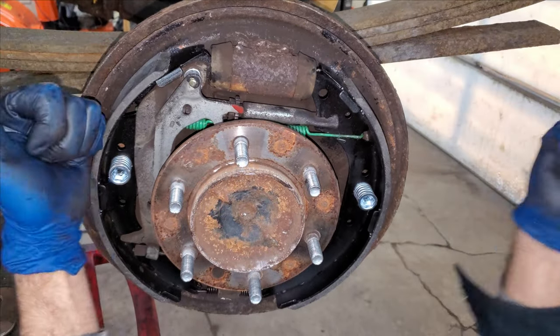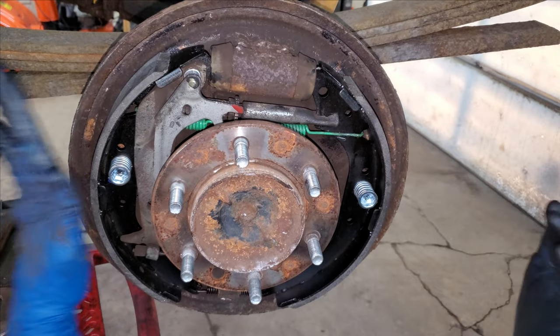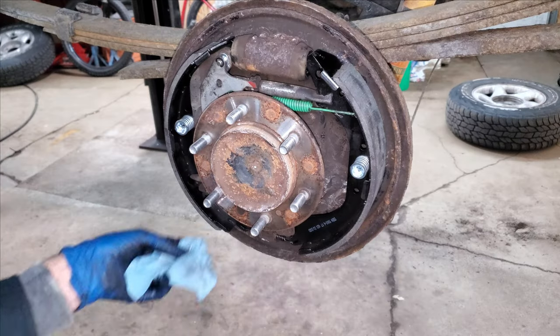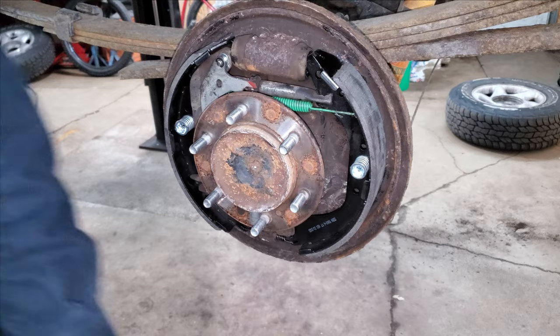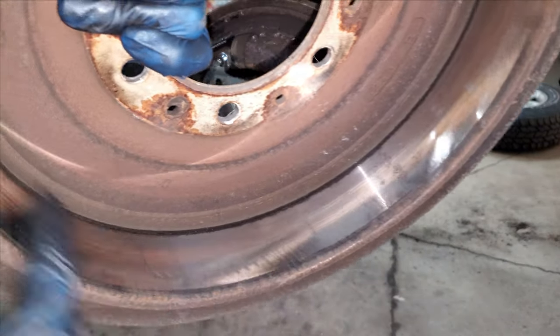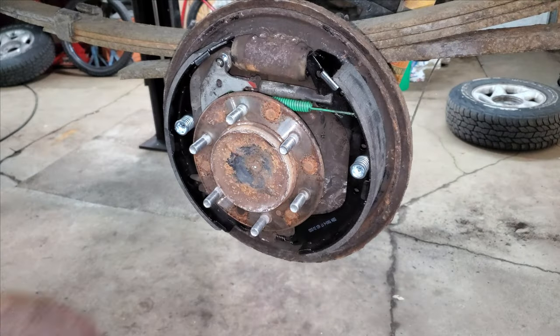If they make any noise then something's not lubricated right. If they don't slide, you probably didn't get enough crust off. I just want to make sure I don't have any big chunks of grease on the shoes - they look pretty good. I'm not going to resurface these drums; I rarely ever do. The only thing I did was sand a lip off of this - they don't pulsate or anything so they should be fine.